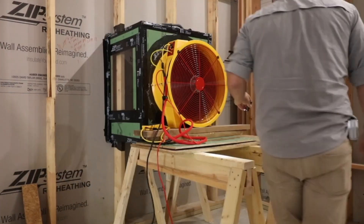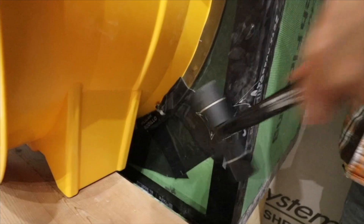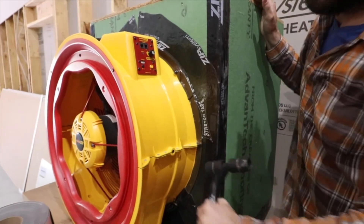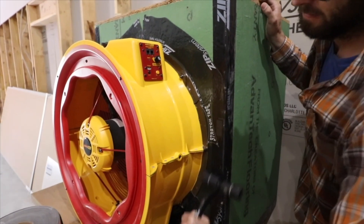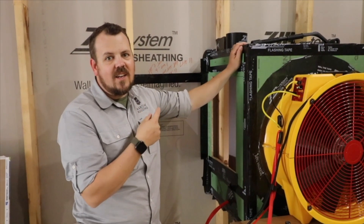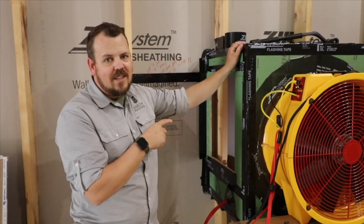We thought: what better way to prove that the system isn't going to leak air or water than to hook a fan to it, depressurize this box, and set up that garden hose outside to see if we can't make these nail heads leak.